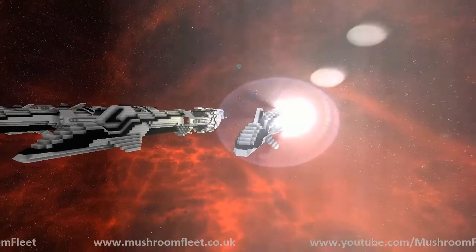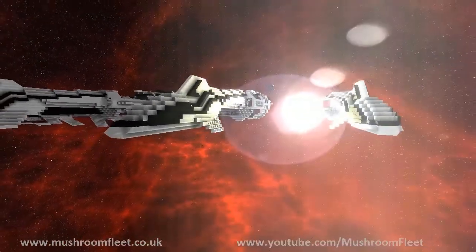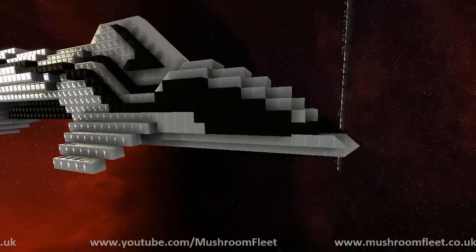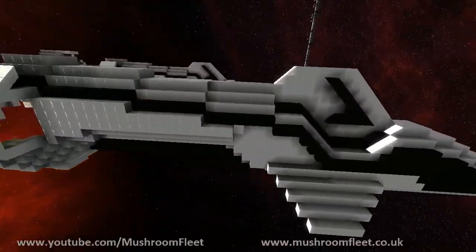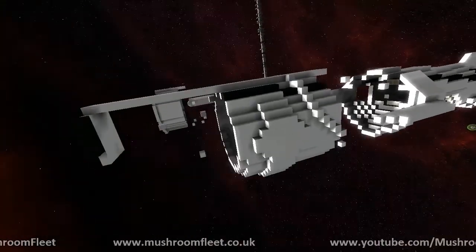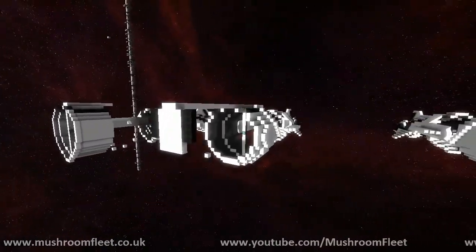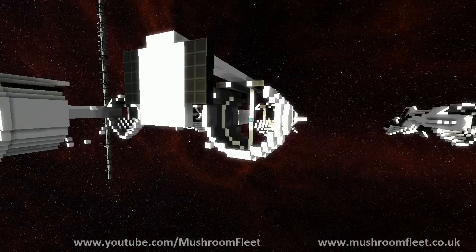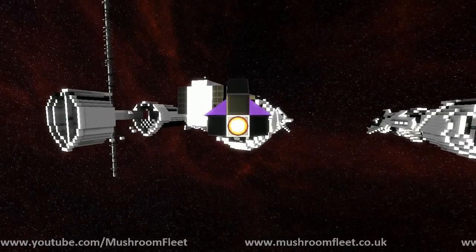That's pretty much all there is to say about that one. The next one is very similar, just kind of working out the general shape — how long do I want it to be, where do I want the major details to be, what do I want the ship to look like? So this is it in its last iteration before I add the last of the main body features, which is in the next one.